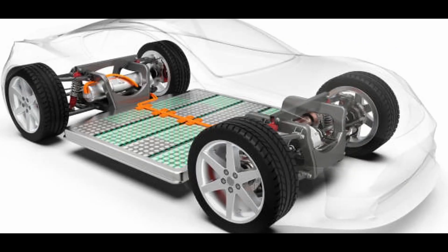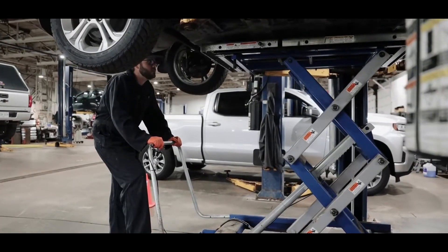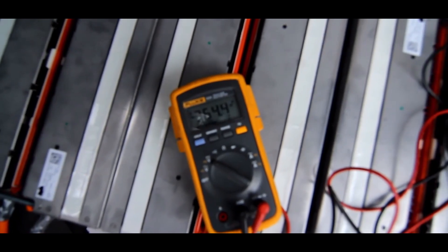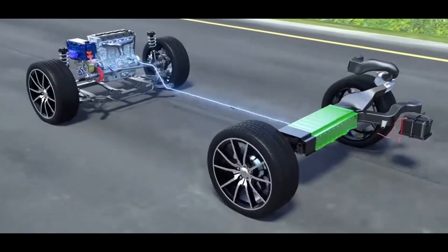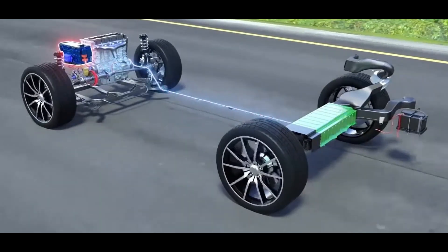Installing battery packs is a critical step in your conversion journey, as they serve as the energy source of your electric vehicle. With careful planning, proper placement, and meticulous attention to detail, you can successfully integrate the battery packs into your vehicle. Can you strike the perfect balance of power, safety, and efficiency in your battery installation?